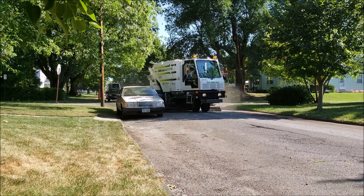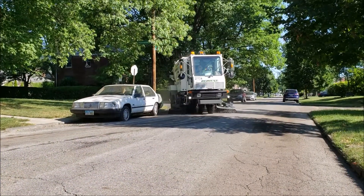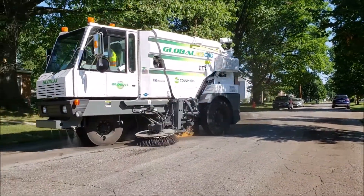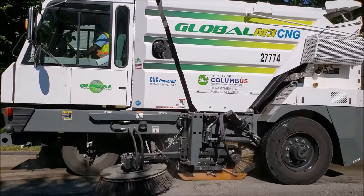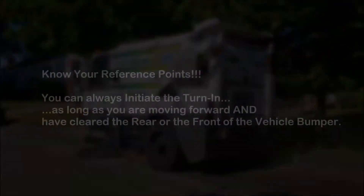Note that the M3 does not have tail swing like rear steering sweepers. When sweeping around parked vehicles, approach the vehicle and engage the turn so that the gutter broom is close but will clear the rear bumper. Turn to straighten when the rear fender clears the vehicle, then repeat the process at the front end of the vehicle to re-engage the curb line. The M3 has a 12 and a half feet turning radius, 2.5 feet tighter than a rear steer sweeper.